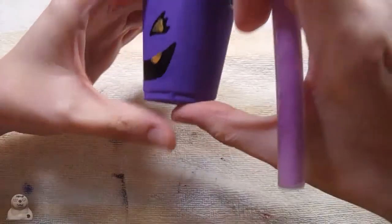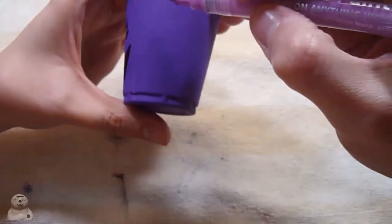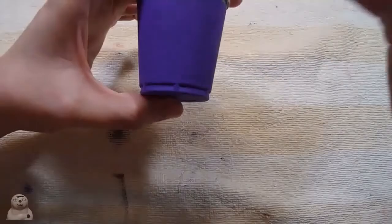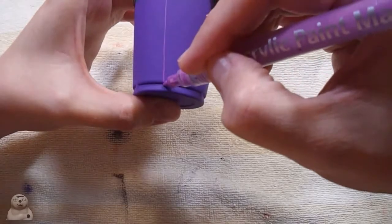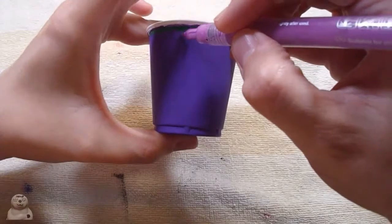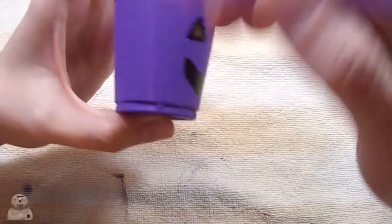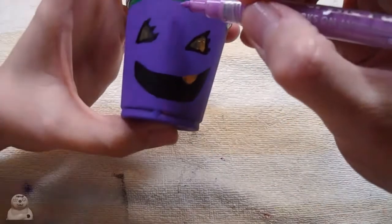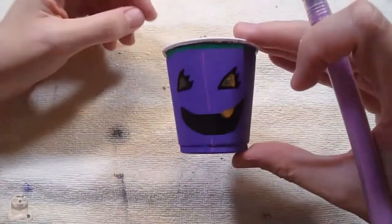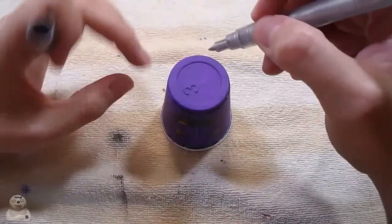For some reason I really like doing these lines on here. I've gotten a lot better at drawing straight lines, I have to admit. What's funny is when this purple marker dries it's really kind of hard to see.